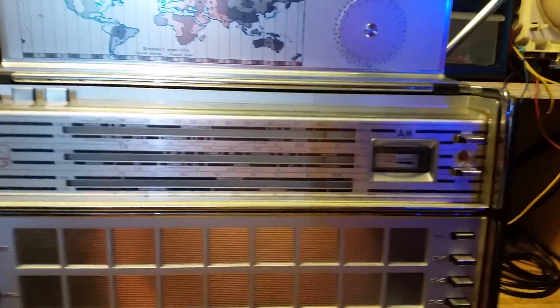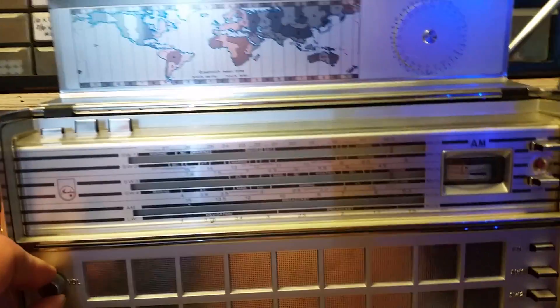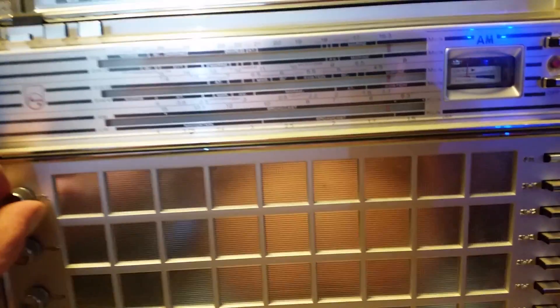I put batteries in it and have it powered up. Turning the volume up — that's an FM station. The batteries aren't real strong; it looks like they're getting dead, been sitting here for a while. Everything seems to be functioning, I can't find any issues.